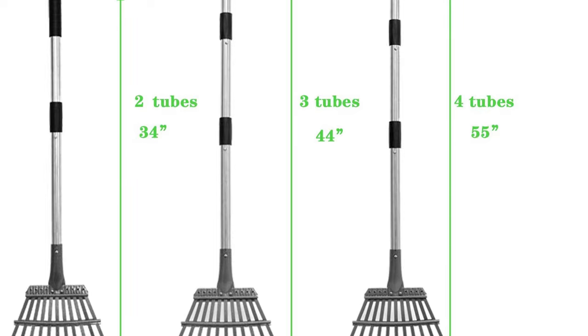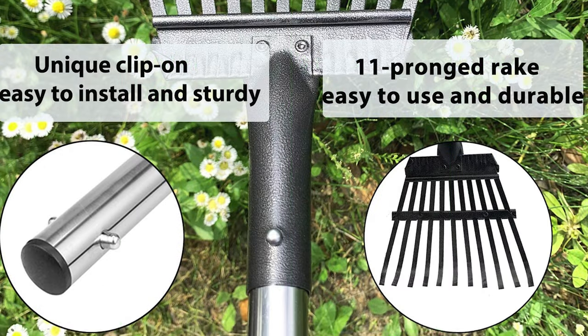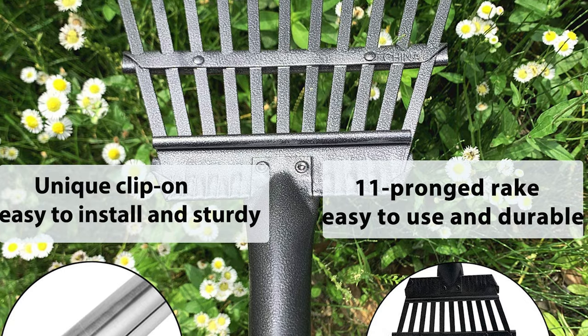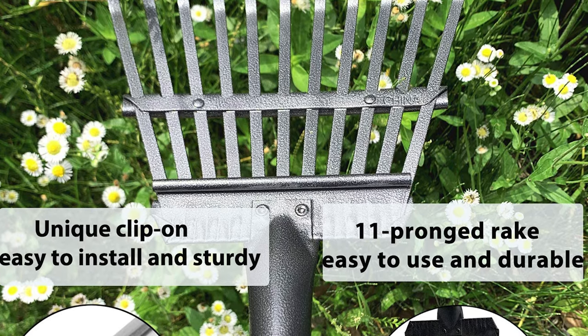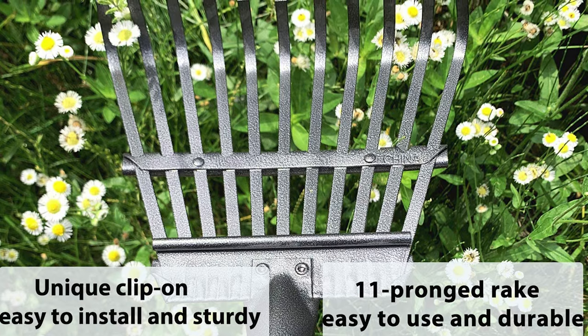This garden rake comes with 12 extra wide tines that remove debris without damaging plant feeder roots, making it easy to go under bushes and between flowers or in a vegetable garden. It is perfect for gardens, leaves, lawns, artificial grass, and weed raking. It also works great for picking up leaves and pine cones.